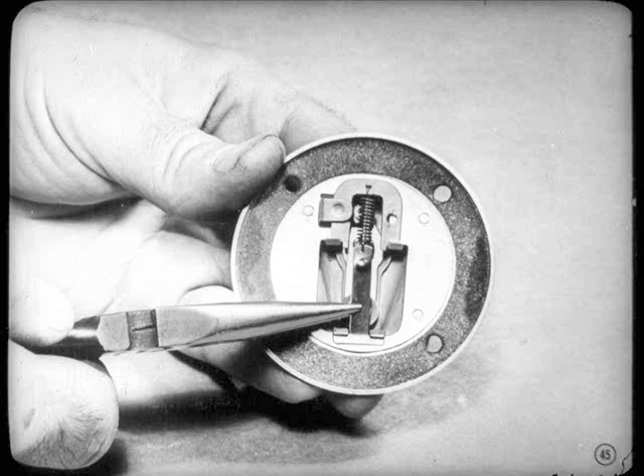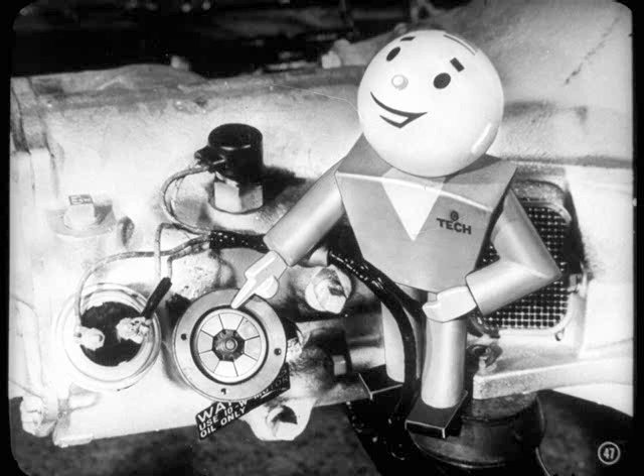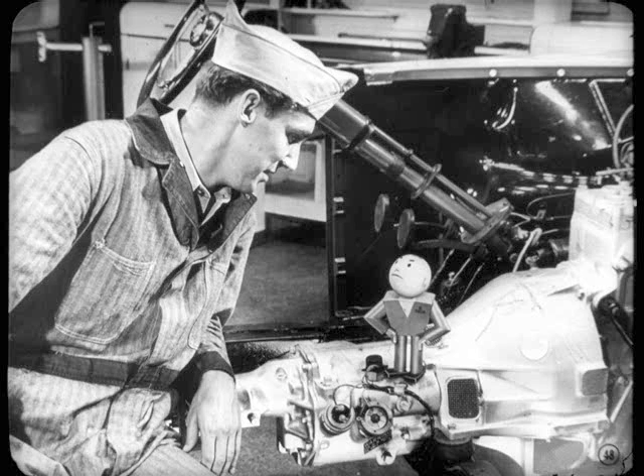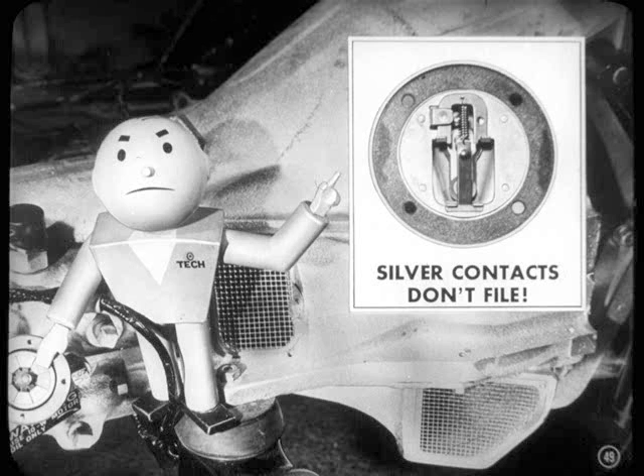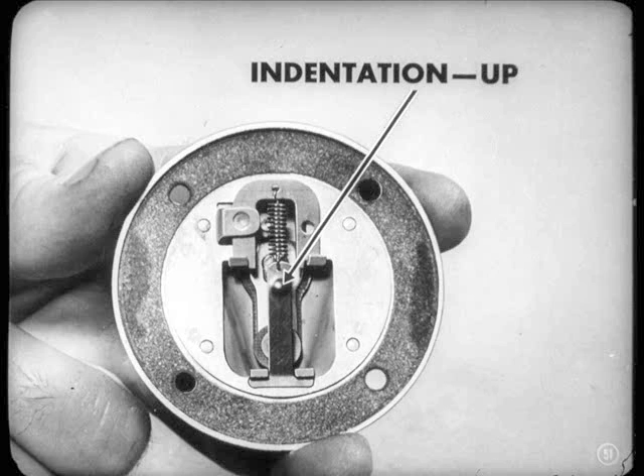You'd check the governor points by removing the cover and lifting the switch arm and contact plate off. If the points need cleaning, you can touch them up with a clean cloth or a small brush dampened with carbon tetrachloride. Don't worry about finding a little oil in the governor — it doesn't do a bit of harm. Those points are silver — don't file them or use any kind of abrasive on them, or you'll ruin them. If the points can't be cleaned up, don't replace the complete governor; all you need is the cover and switch assembly. When reassembling the cover, be sure the contact point on the plate is down, then hook the arm in place on the cover with the high side of the indentation up.